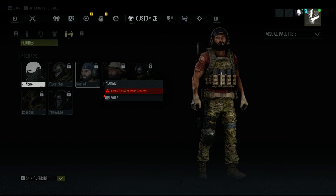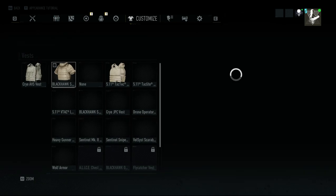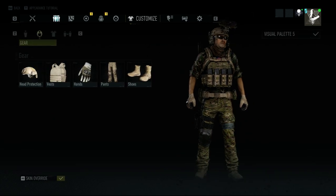And as you can see, his TAC Tech is in Multicam. Go to your Gear, Plate Carrier, and then the TAC Tech. And as you can see, it is in Multicam now.